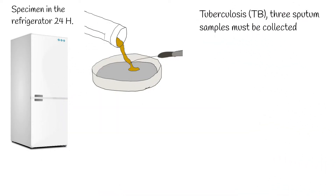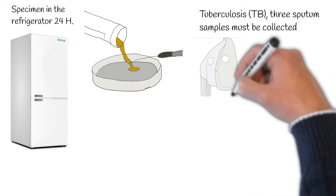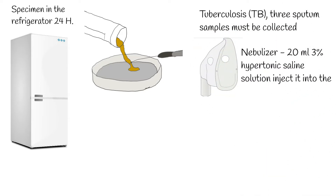In tuberculosis (TB), 3 sputum samples must be collected on 3 consecutive days and be returned to the clinical lab each day. In particular, patients with suspicion of miliary tuberculosis and/or tuberculous pleural effusion are often targeted using this adjuvant procedure.